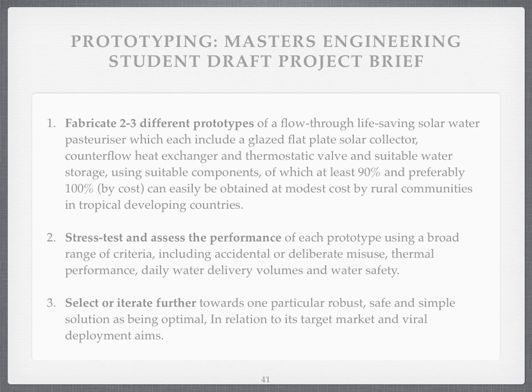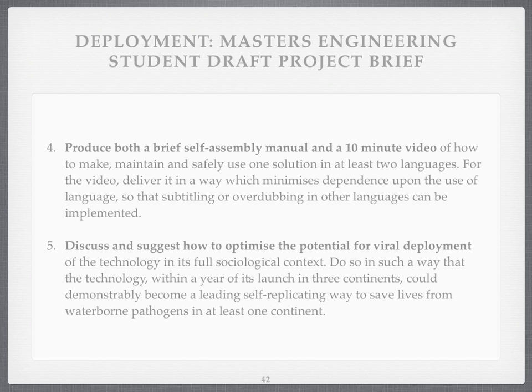If you introduce components that aren't going to be available in developing countries, you've gone off track — stay on track, please. Then produce a self-assembly manual and a 10-minute video — you see how hard it is to compress things into 10 minutes. And finally, discuss how to optimise the potential for viral deployment. There's no point making a technology if people aren't going to enthuse about it and copy it many, many times. My target is for a doubling time every three months.